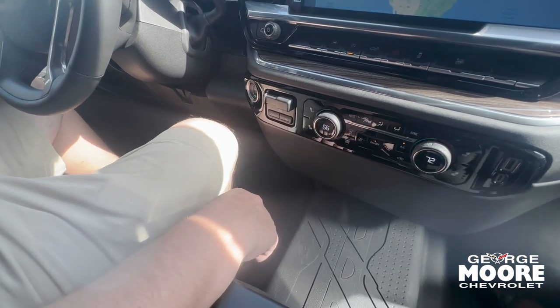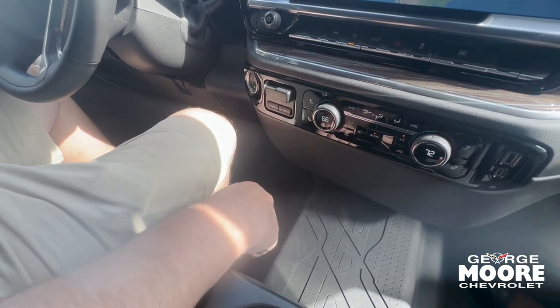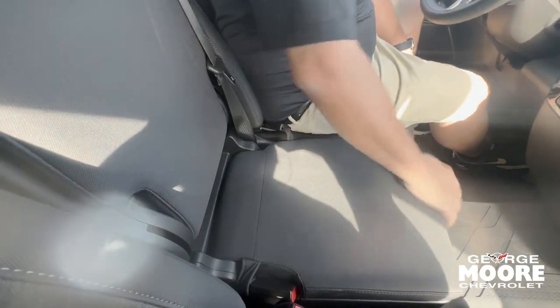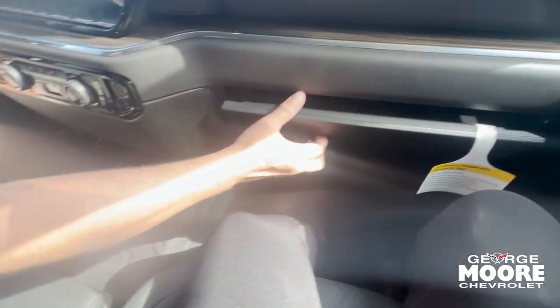Dual climate control for the driver and passenger, heated seats — top and bottom or just top. Extra storage in here, and you can flip this up so you can sit up to six people. Seat belt obviously. Extra lockable storage right here, storage right here as well, and also a hidden glove box right here.